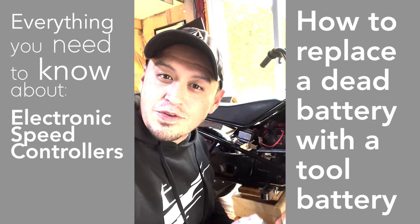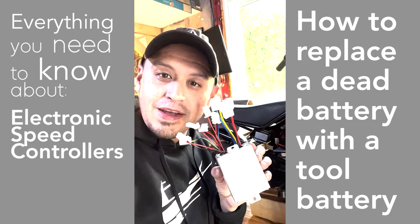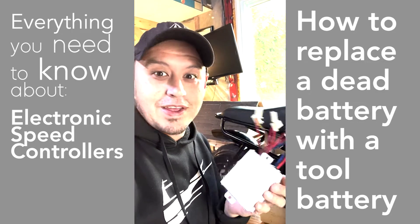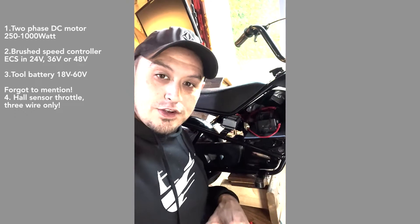Do you have a broken go-kart, minibike, or other device that runs on electricity that has a little speed box on it called an electronic speed controller? I'm going to show you how to fix it and get it going running a drill battery. Three things: DC motor, DC brush speed controller, and drill battery.